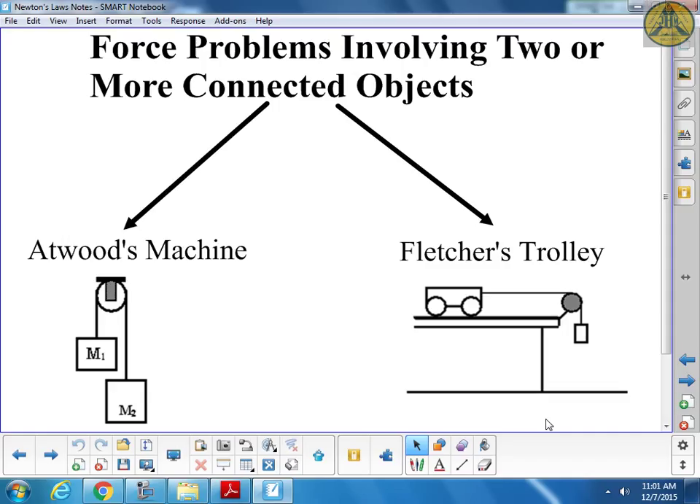There are two types of machines we'll look at. Atwood machines have two objects, one on either side of a pulley - almost like a balance where if the masses differ, one goes up and one goes down. Fletcher's trolley is where a hanging mass moves down and pulls an object across a surface.